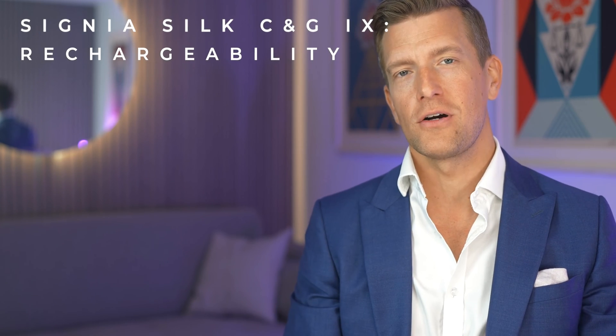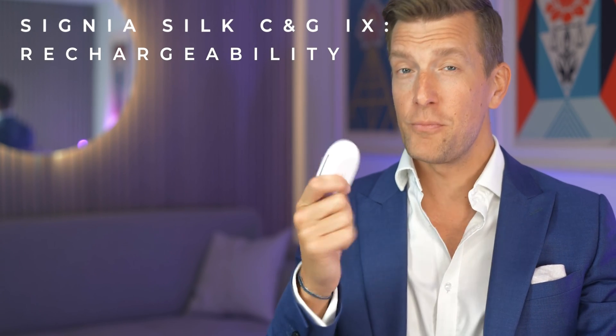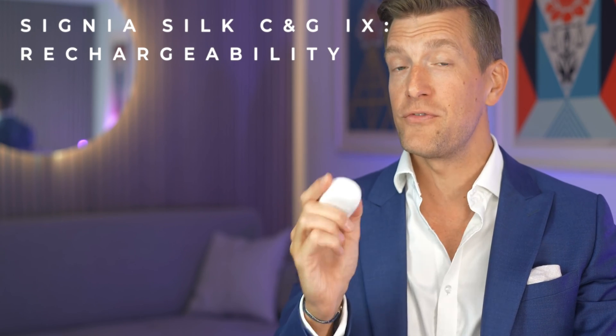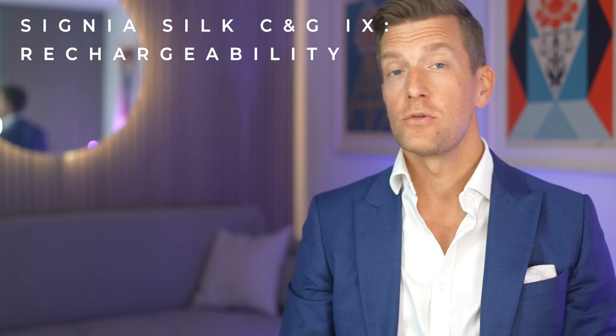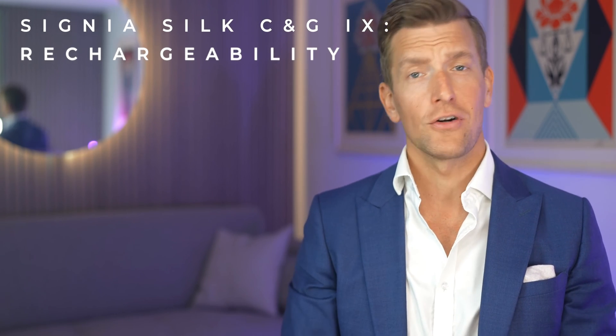Back to rechargeability: a single three-hour charge will give you 24 hours of life, so each charge will last you for a full day. The case itself is neat and pocket-sized, and rather impressively given its size, has a built-in battery which provides an additional three days' worth of charge before it needs charging again. So if you go away for a long weekend — for example, a camping trip — all you need is the case and you can charge on the go.